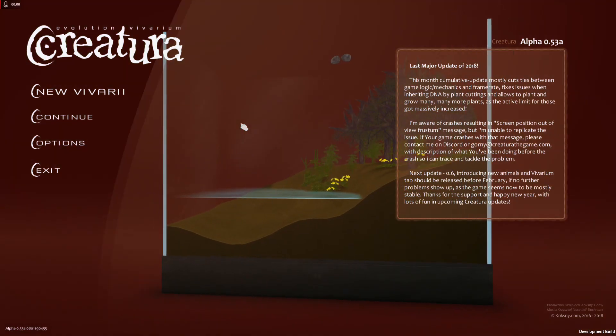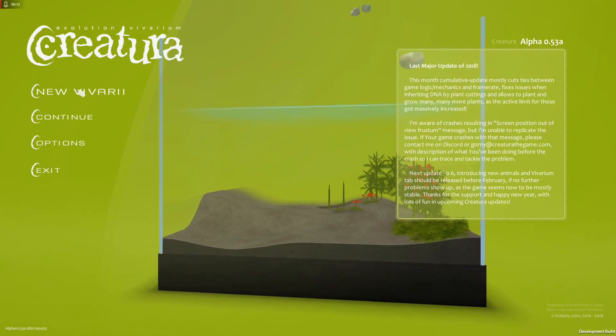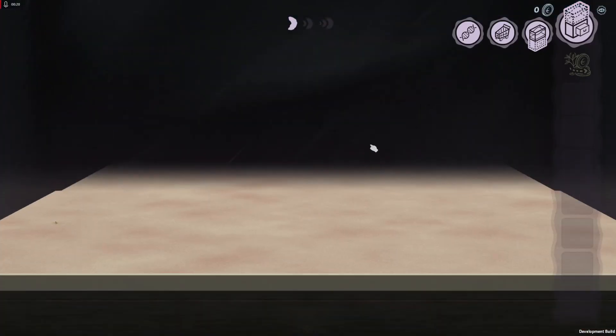This is going to be a quick tutorial on what I've discovered for the DNA sequencer, and we'll just start with a new one. We'll go with some easy stuff and we're in here.